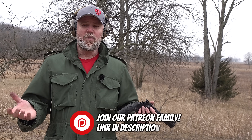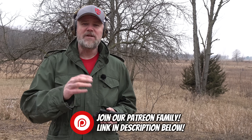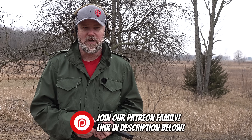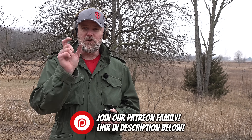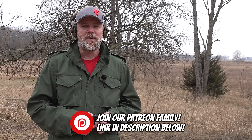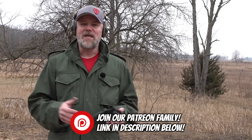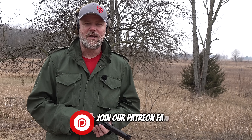Thank you guys for watching the Military Arms Channel — it really means a lot to us. If you'd like to support us, the best way is to become part of our Patreon family — there's a link in the description below. You can also use the Join or Thanks button right under the YouTube video player. Please also swing by and check out Copper Custom. Thank you for 15 years of support — we'll talk to you guys soon.